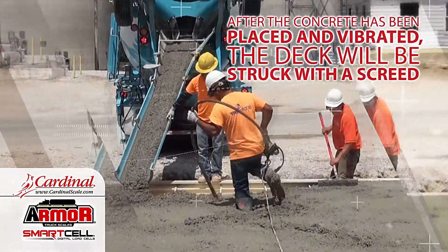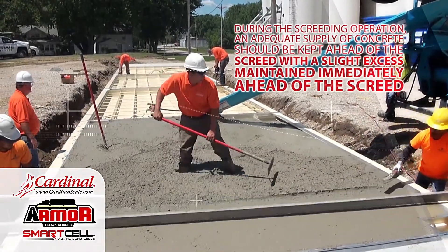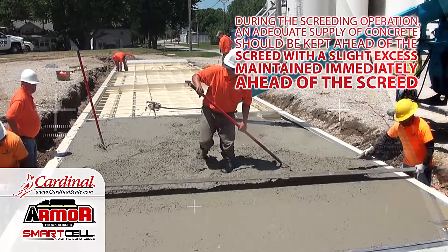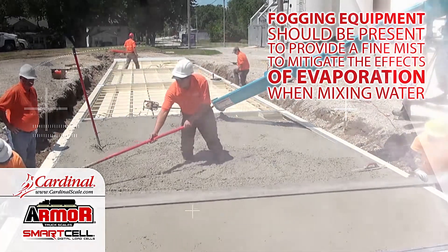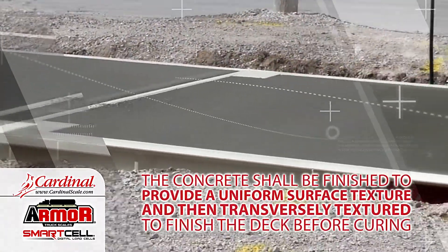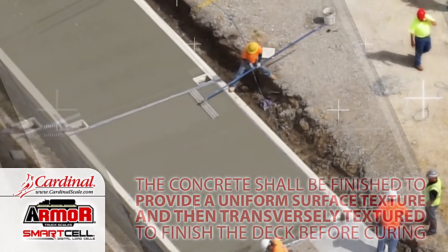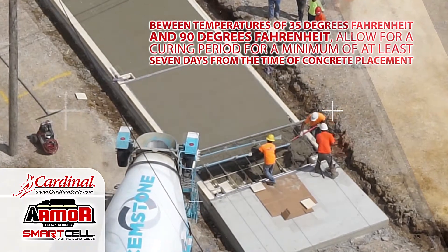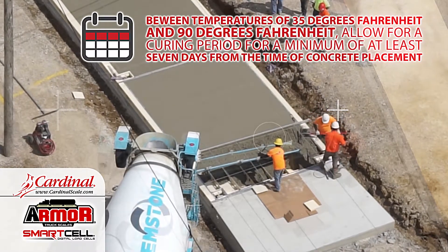After the concrete has been placed and vibrated, the deck will be struck with a screed. During the screeding operation, an adequate supply of concrete should be kept ahead of the screed, with a slight excess maintained immediately ahead of the screed. Fogging equipment should be present to provide a fine mist to mitigate the effects of evaporation when mixing water. The concrete shall be finished to provide a uniform surface texture and then transversely textured to finish the deck before curing. Between temperatures of 35 degrees Fahrenheit and 90 degrees Fahrenheit, allow for a curing period of a minimum of at least seven days from the time of concrete placement.